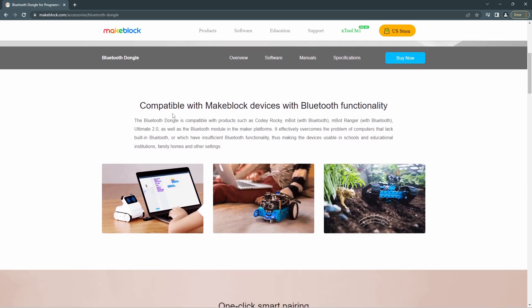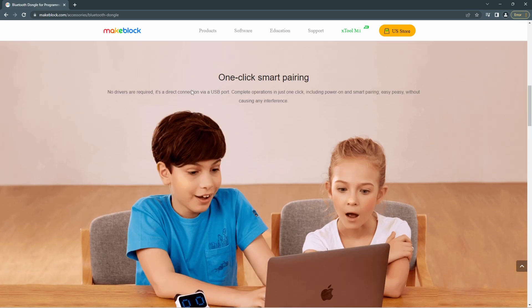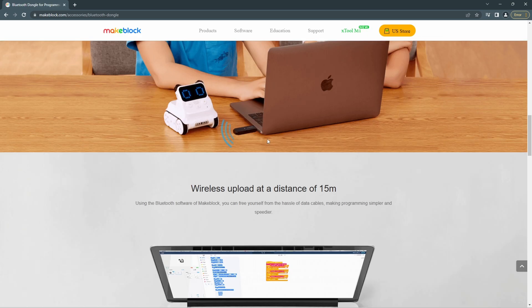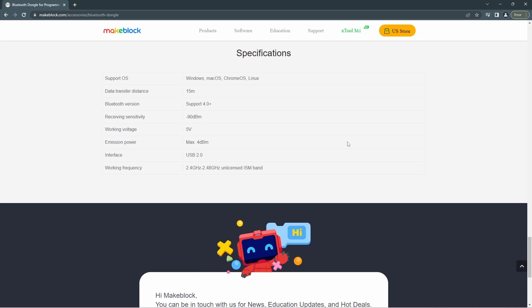It's compatible with Makeblock devices that have Bluetooth functionality, so you can use a wide range of devices. It also says one-click smart pairing and no drivers are required — I'm going to check that when we connect and see. You just plug it in and wirelessly connect and do your coding.